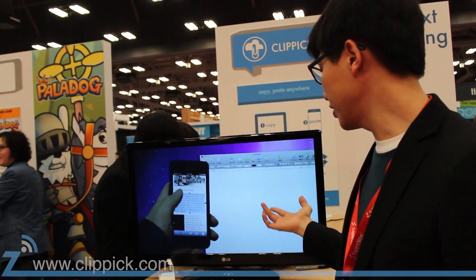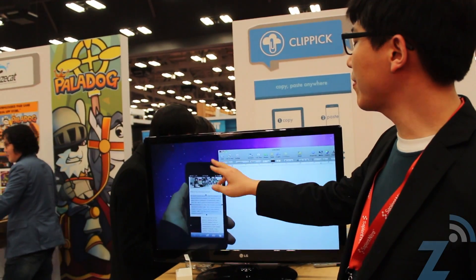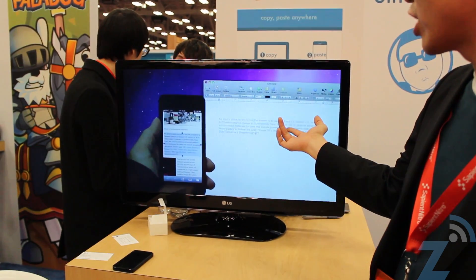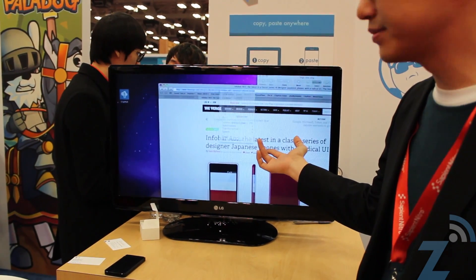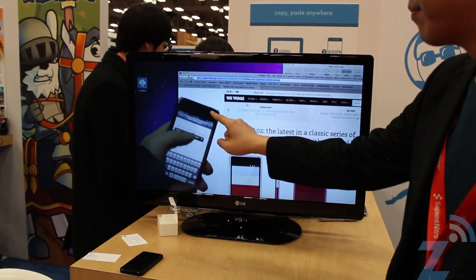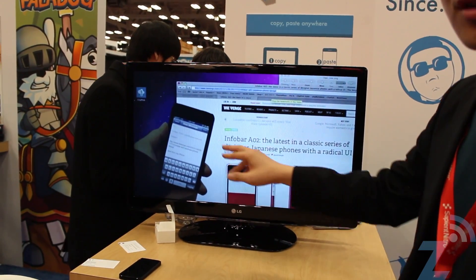This is the Clipic running in action. Once you copy from your phone, you can paste it on your computer. Or the other way around — once you copy from your computer, boom! You can paste it on your phone.